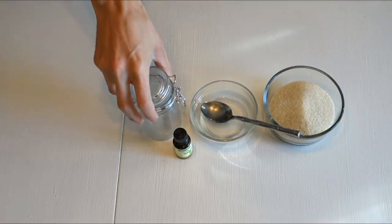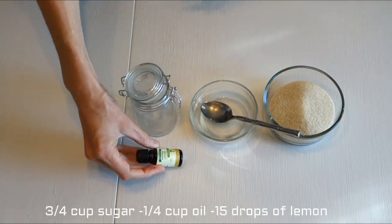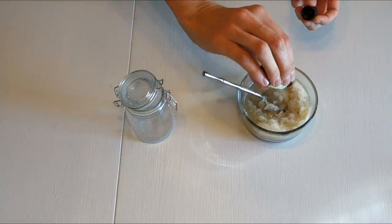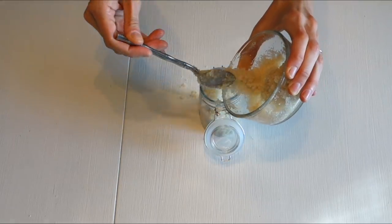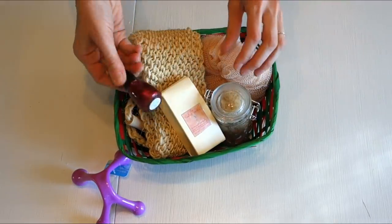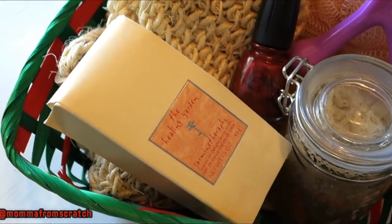The fourth gift idea is to make a sugar scrub. They have tons of these jars in different sizes. I just took some regular sugar, added some coconut oil to it, and then if you don't have essential oil you can always use lemon juice. Mix that up, add it to your jar, and then I took a gift basket and added a few other things from the Dollar Tree. Now you have a spa gift basket — something they can enjoy and pamper themselves with.